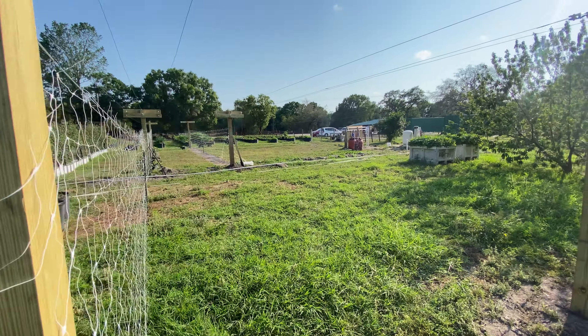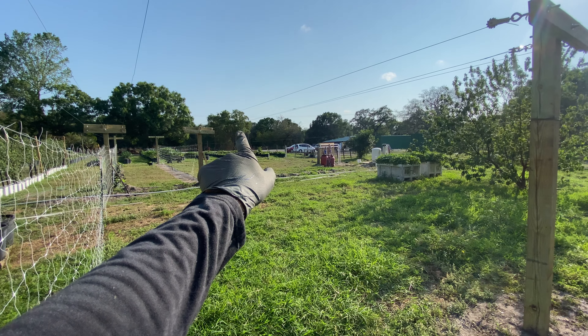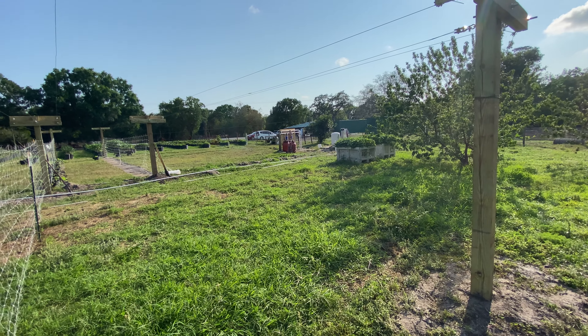Then we have another one over here. This one is also going to be trellised with the same thing — cucumbers, spaghetti squash, zucchinis, melons and whatnot. And then we're going to build more trellises. I don't know how many more we can fit in there — probably another two maybe. I'm not really sure.